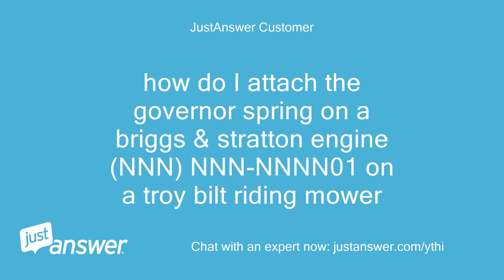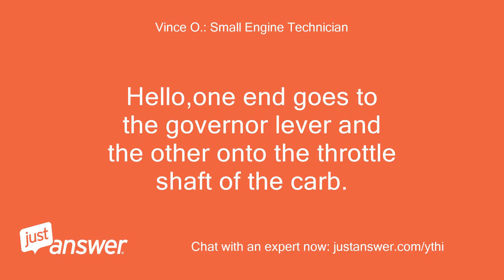How do I attach the governor spring on a Briggs and Stratton engine on a Troy-Built riding mower? Hello, one end goes to the governor lever and the other onto the throttle shaft of the carb.